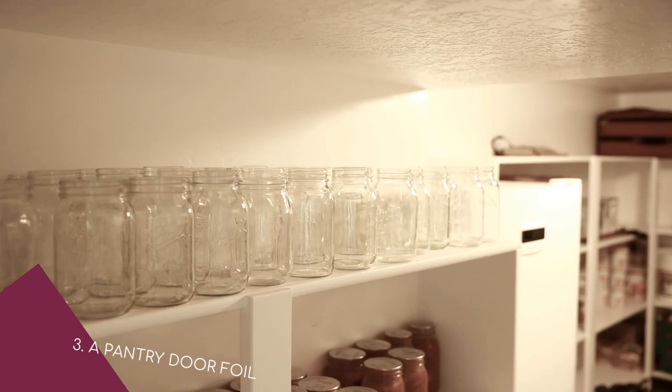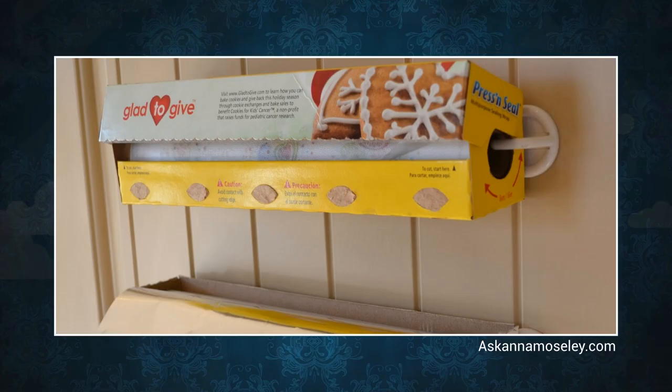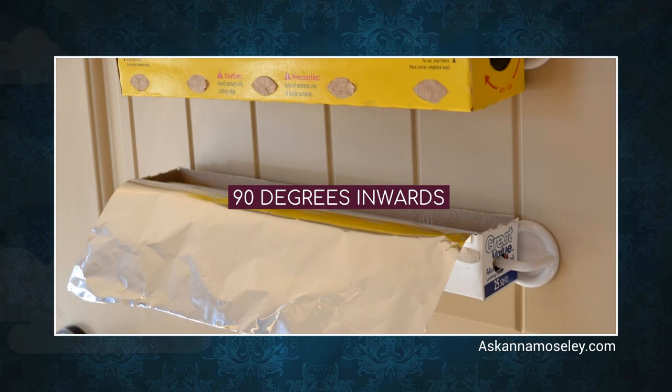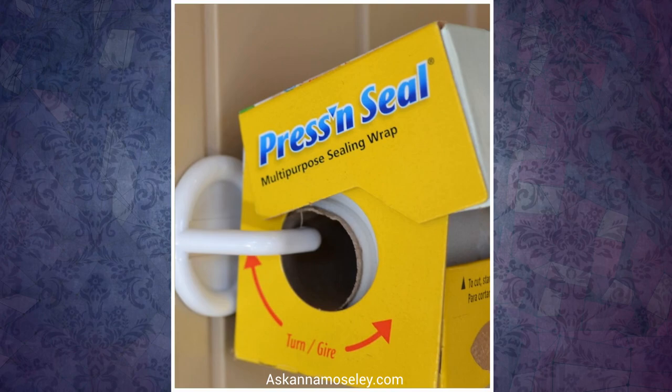Number 3: A Pantry Door Foil and Plastic Wrap Solution. Plastic wrap and aluminum foils are some of the things you want out of plain sight in your kitchen, but at the same time you want to place them somewhere convenient. The ideal solution would be to mount them behind your pantry door for quick and easy access. Use cheap self-adhesive plastic hooks that you can buy online. Instead of mounting the hooks facing upward, turn them 90 degrees inwards. Stick them 10 by 5/8 inches apart on the door so you can snap the tubes in by the sides. You'll still need the boxes to cut the foil and wrap.